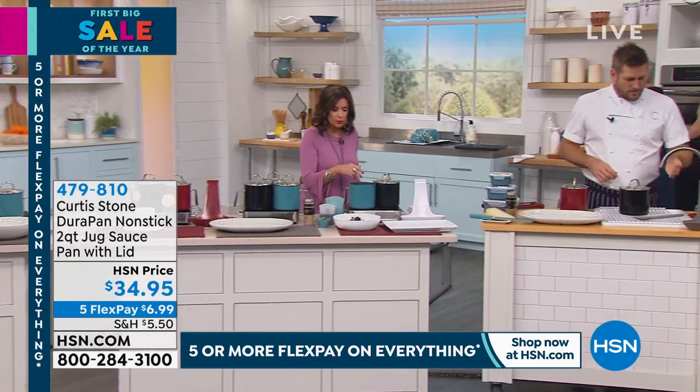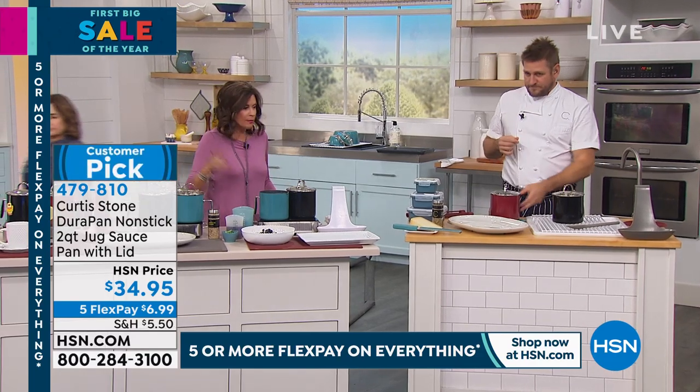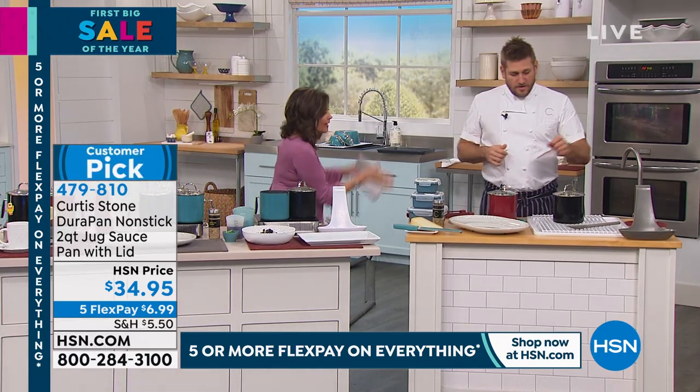You will use it for your coffee, to froth your milk, boil your eggs in the morning, make rice, and make your veggies. I love that it's compact and tall.